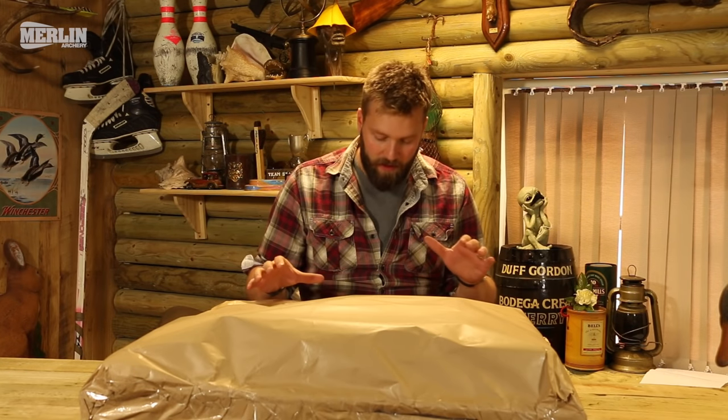Hi, I'm Merlin Archery's Grizzly Jim, and with Christmas literally just around the corner, I thought we would take a look at this — the First Shot archery kit, which is probably going to be a lot of people's first step into the world of archery. So without further ado, let's crack open this package and see what you get inside.